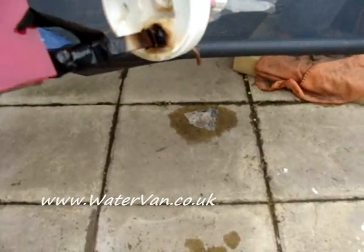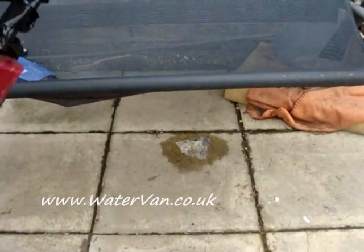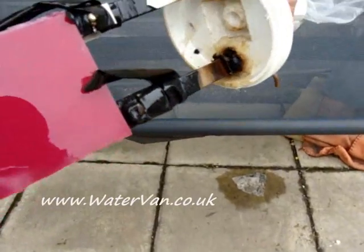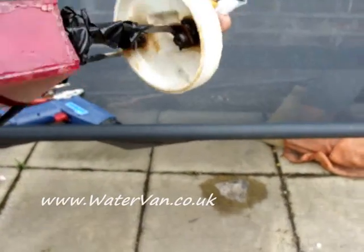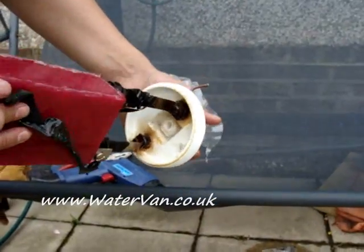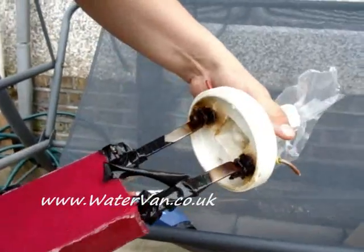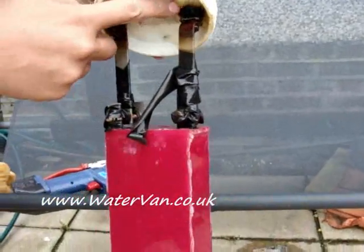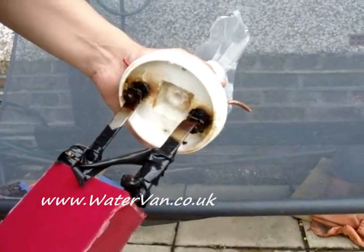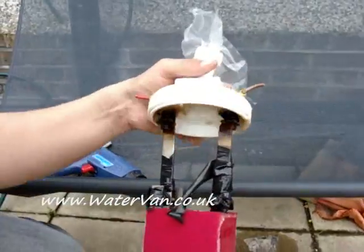Now, look at all that under there. The way it has pulled the machine screws — the stainless steel machine screws — right through the PVC. And it's pulled this. And it's a little bit dirty at the bottom of that white bit, where that salty water comes from.